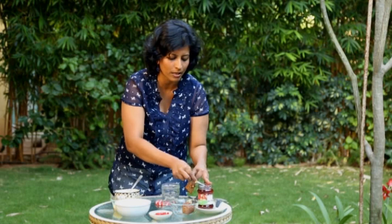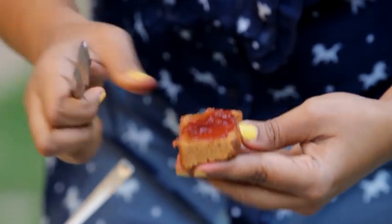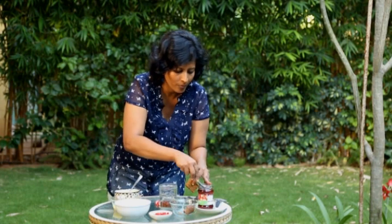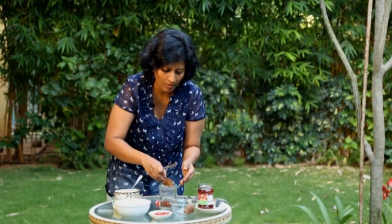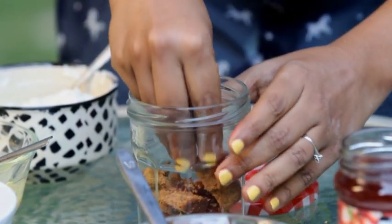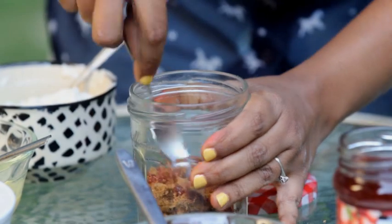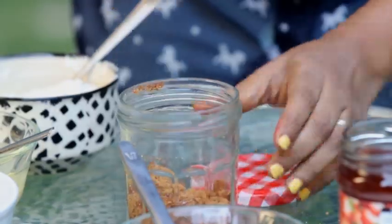We'll start by applying a bit of jam to the sponge and placing it as the bottom layer. The jam is optional but it just adds another dimension of flavour to the whole thing. It's a bit messy — I'm just going to use the spoon to press it down. So that's the sponge layer at the bottom.